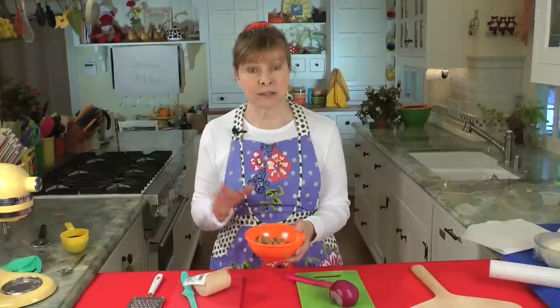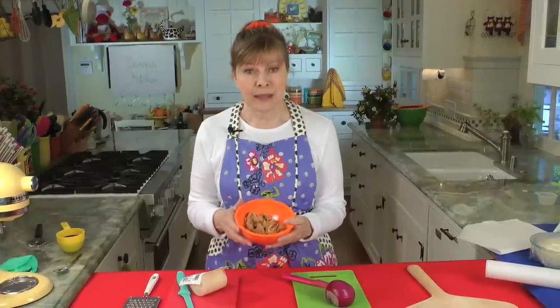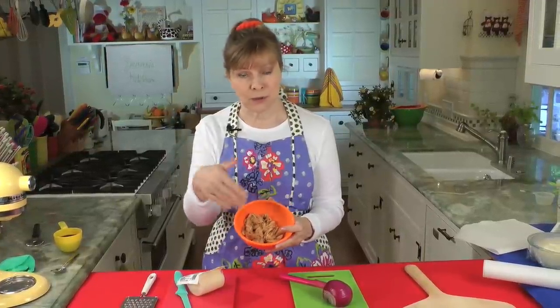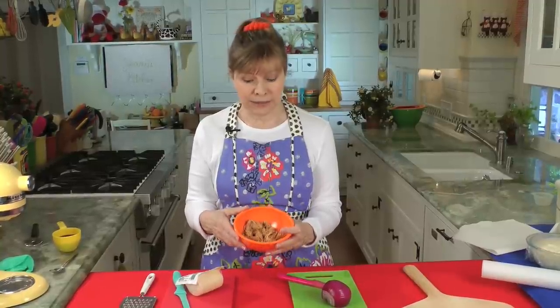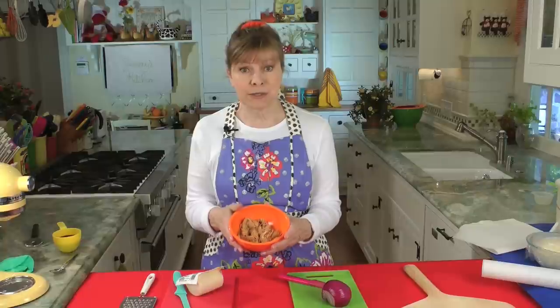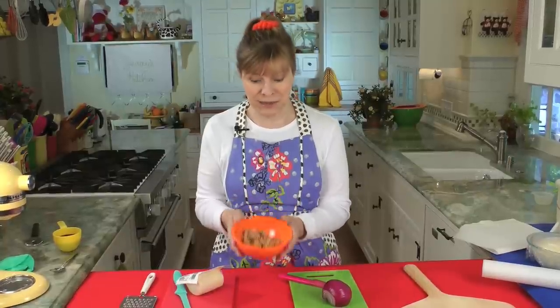We're going to start with the chicken. You can use leftover chicken or rotisserie chicken — if you have some leftover barbecue chicken, great. I didn't have any, so I sautéed a large chicken breast in a little olive oil, salt and pepper. Then I cut it up, sort of cross the grain, and shredded it a little bit. You can slice or shred it however you want. Then you stir in a couple of tablespoons of your barbecue sauce into the chicken. So that's ready to go.